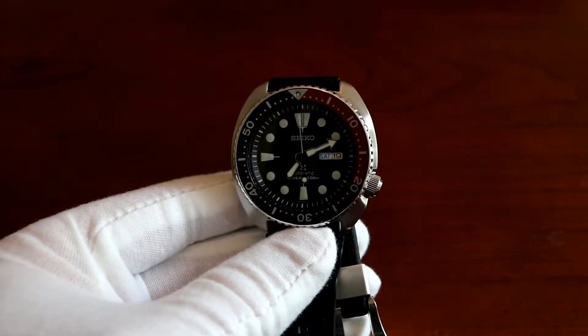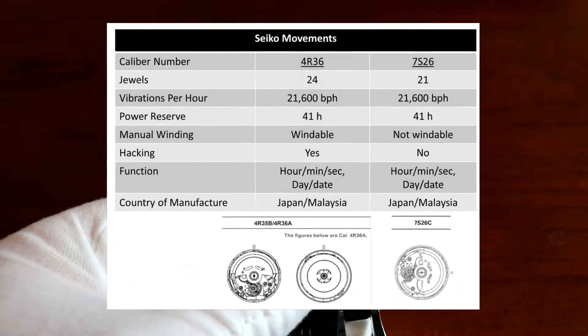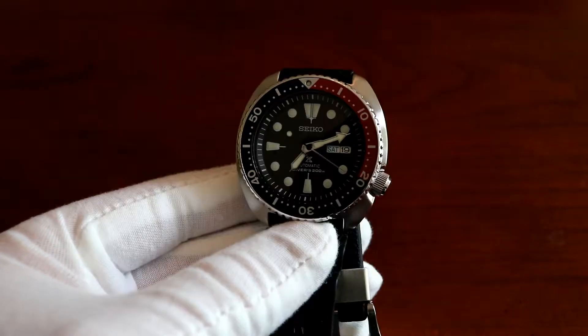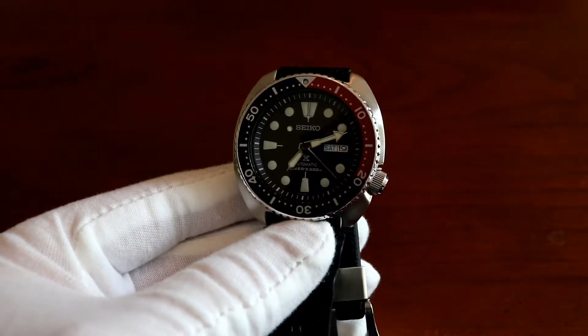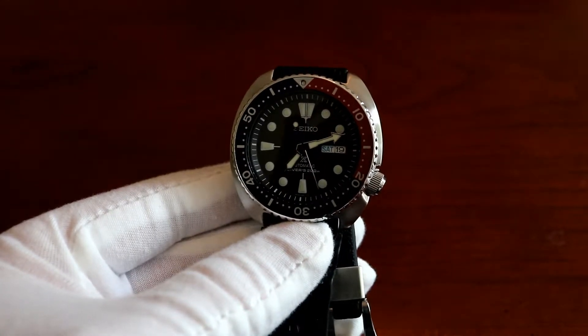Getting back to the movement on this watch, it's 24 jewels versus the SKX's 21 jewels. Both of the Seiko divers run about 40 hours on a power reserve, and they both operate at 21,600 beats per hour, which is roughly about 6 ticks every second, which you can hopefully see with the sweep of the second hand on the dial.